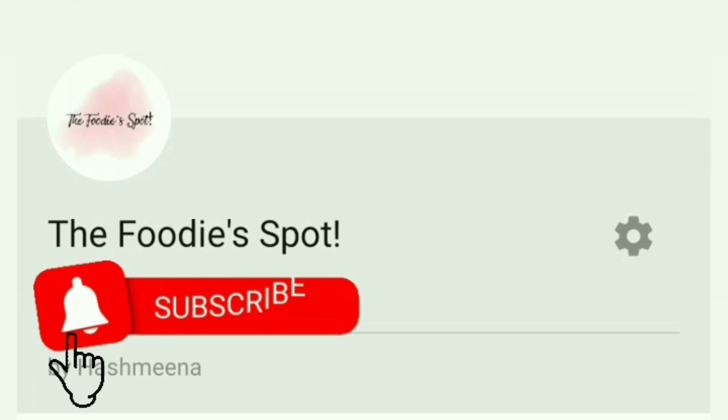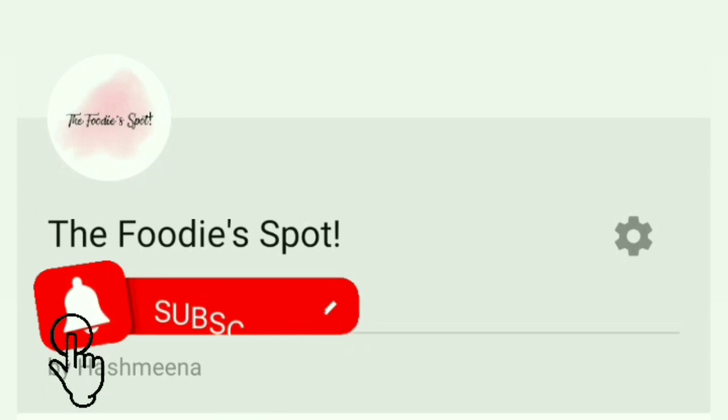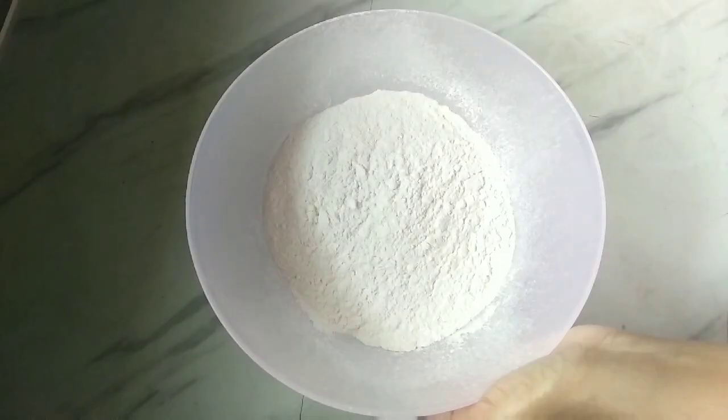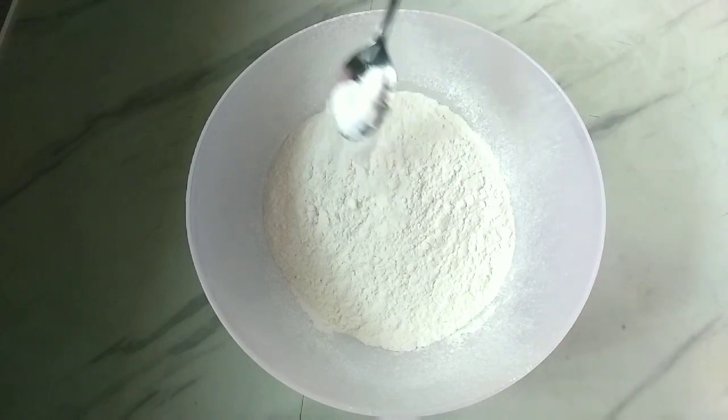If this is the first time you're watching, please click on the subscribe button and enable the bell icon. Now let's go over your ingredients — you will need 3 cups of rice.